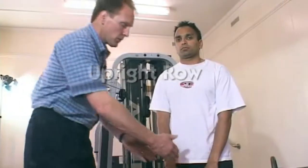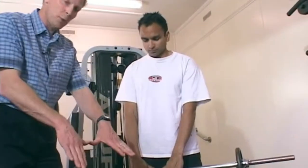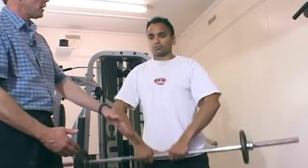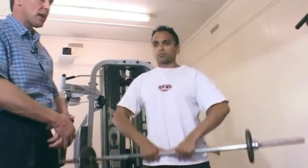The upright row. First of all, the person's grip on the bar about thumbs apart, as Dev is doing here. Take it away Dev — up underneath the chin, raising the elbows as high as you can, making sure that you're nice and stable.